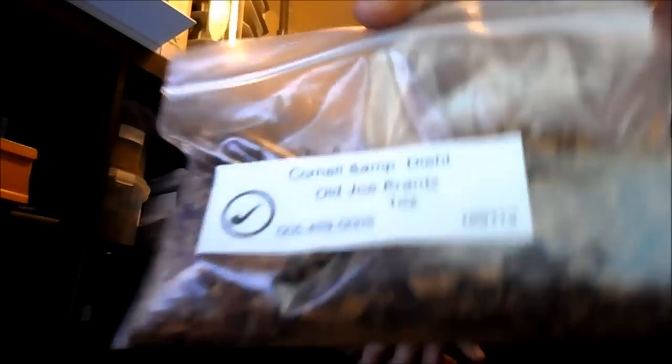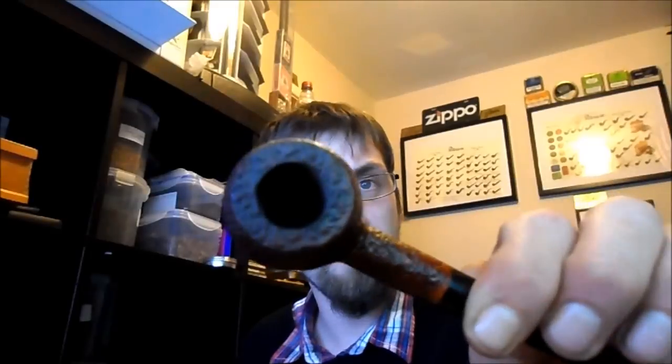Right, evening folks. This is my second attempt to shoot this video. I'm going to review some of the Cornell and Diehl Old Joe Krantz that John Daff Lily sent to me. I did smoke this yesterday and as many of you probably know, when I do a YouTube video I often tend to dribble and babble. Yesterday was no different — I smoked a very small bowl and spent 35 minutes on that review, so I'm going to redo it shorter today.